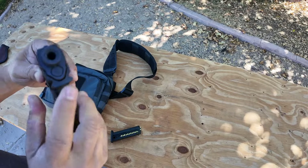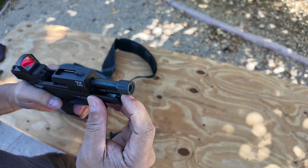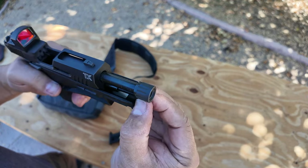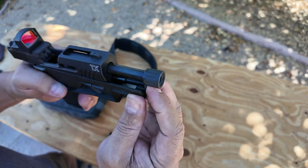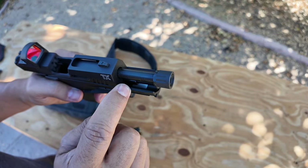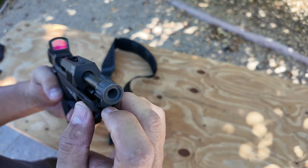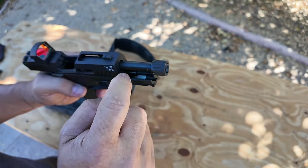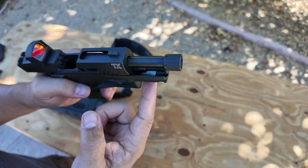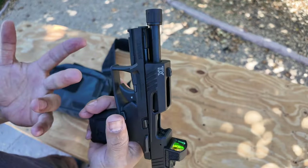I believe the guide rod is plastic on the outside, and then the inner part is metal — leave a comment below if you know for sure. That does feel like plastic, and that piece is metal, so it's metal and plastic combined. It's a .22, so I'm not worried about it.